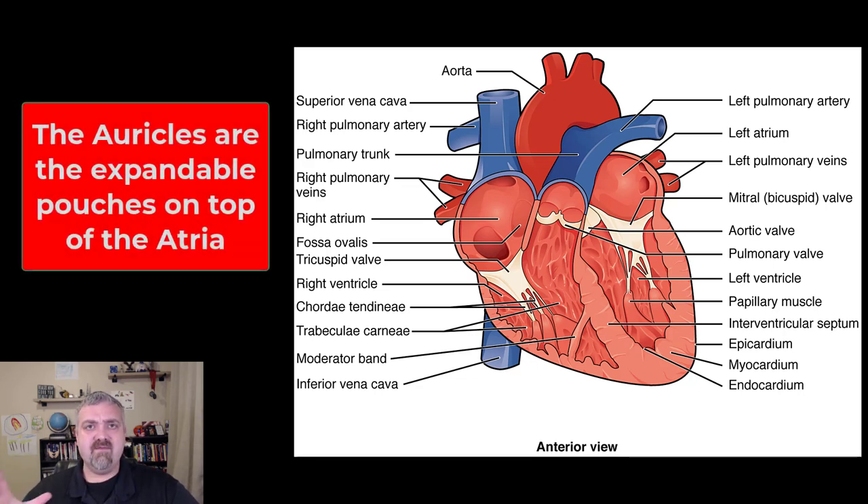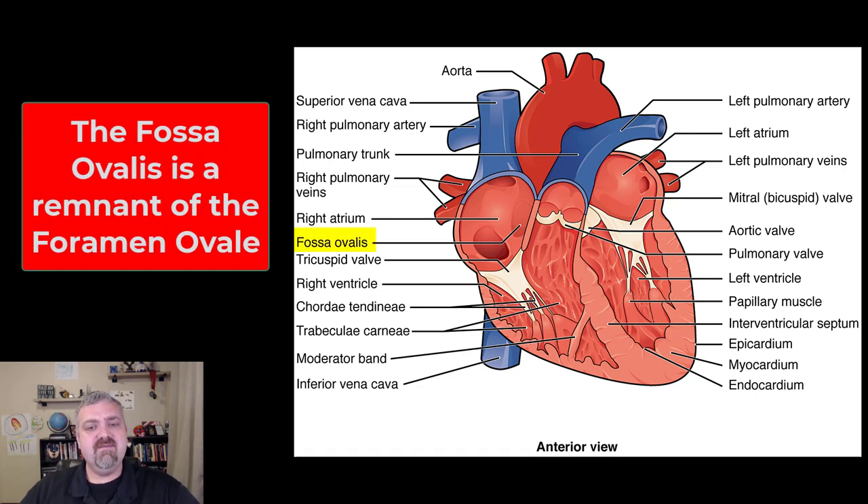The auricles have also been removed. If you ever dissect a heart, remember the expandable pouches that kind of look like an ear on top of the two atria — those are called the auricles. You do see a structure here called the fossa ovalis, an indentation in the wall of the right atrium. When you were in your mother's womb, that was the foramen ovale — a foramen is a hole — and it connected the two atria. If that doesn't close properly, that would be a heart defect. The fossa ovalis is the remnant of that hole, from when you were receiving oxygen from the placenta rather than your own lungs.